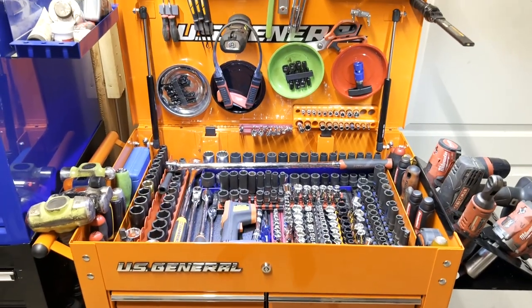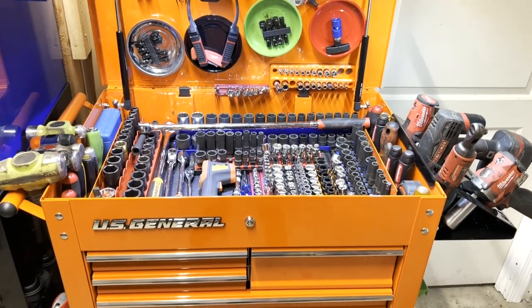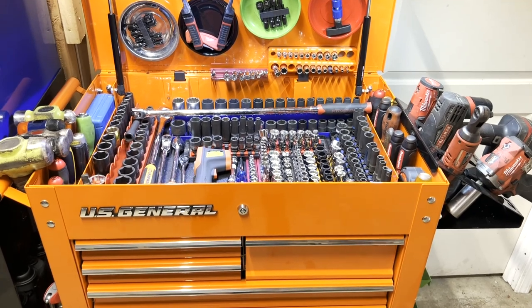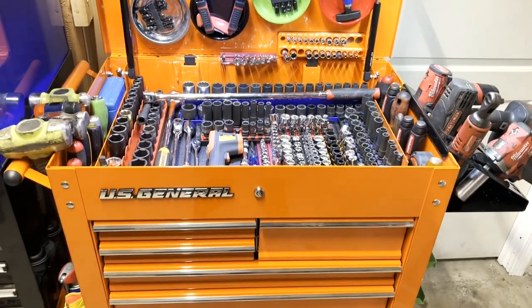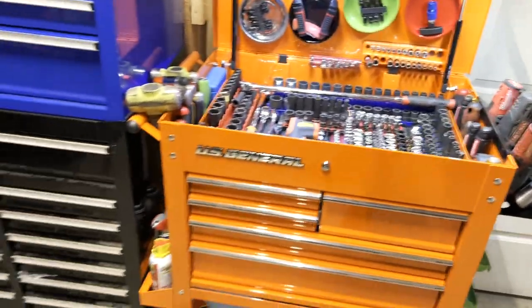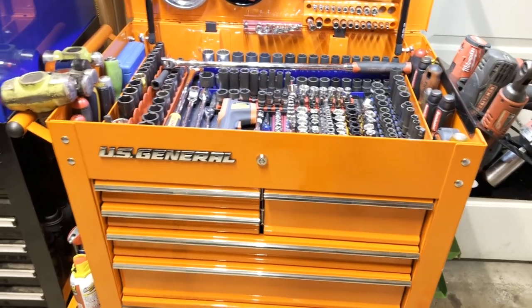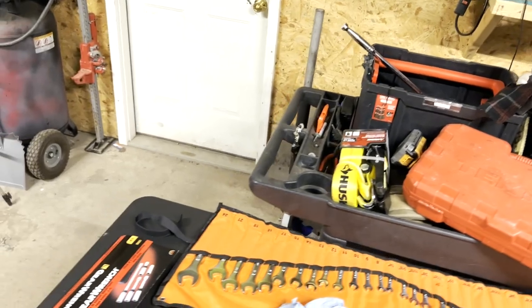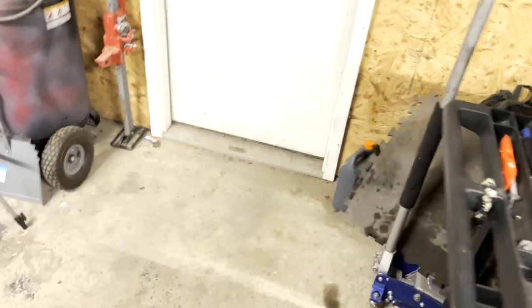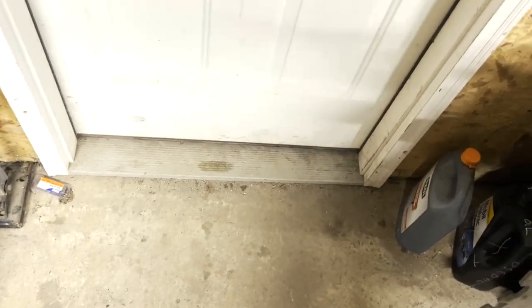I got it set up and loaded down, but I'm not sure it'll stay this way. I wanted this cart to bring out of the shop and into the bay to work on vehicles, but the way I've got it now it's too heavy. I should have just put in the tools I use on a regular basis. I also need to put some cement down so I can have a ramp going out this door.